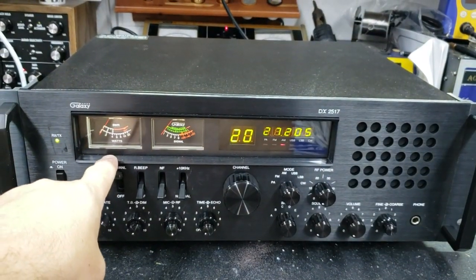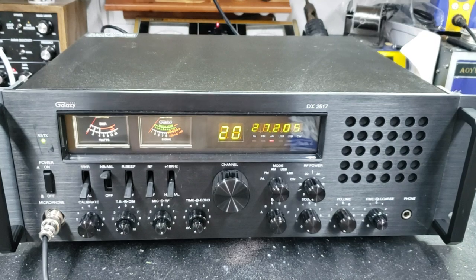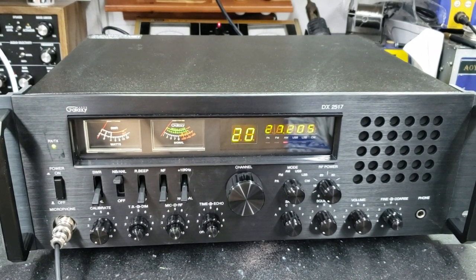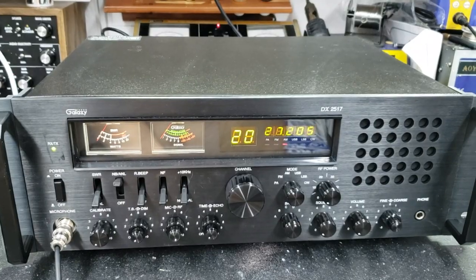Did the ultra-bright LEDs in the meters for you. Tune alignment, clarifier mod, max mod, fed upgrade. Got it ready to go.